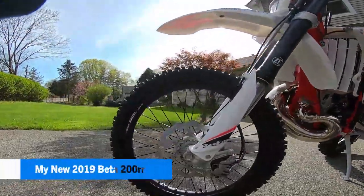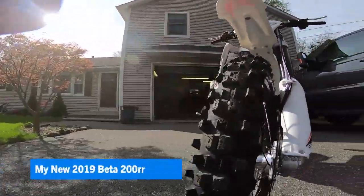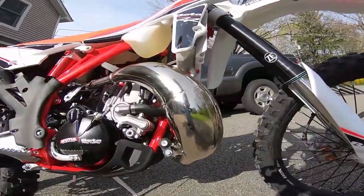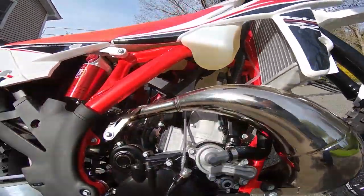Welcome back Enduro Primates. This video is part one in our series of the Beta 200 RR build. We're going to look at the bulletproof radiator guards and the TMD design skid plate.